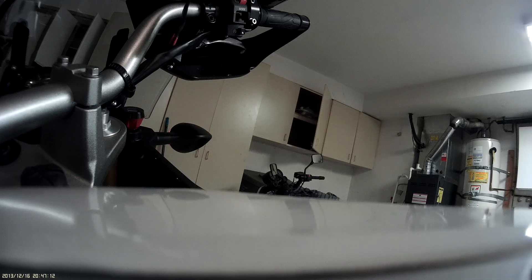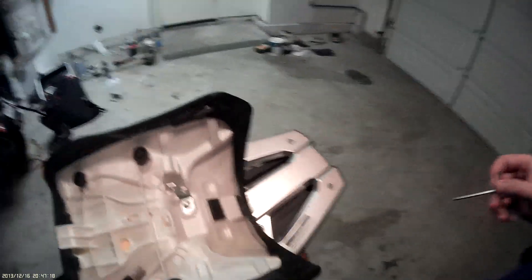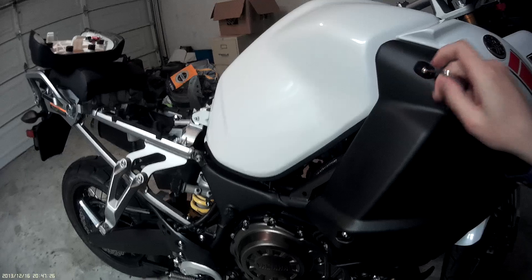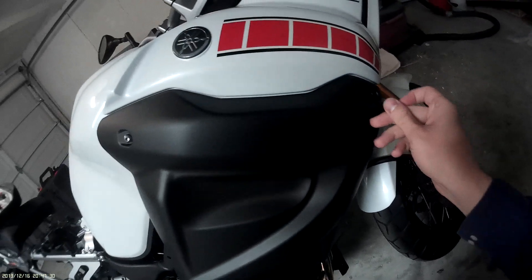There we go. I used both hands to get this little guy out of there. So you take this guy and we'll start undoing this little fella. Nice little quick disconnect.